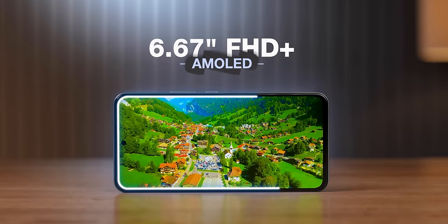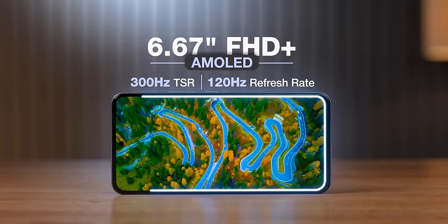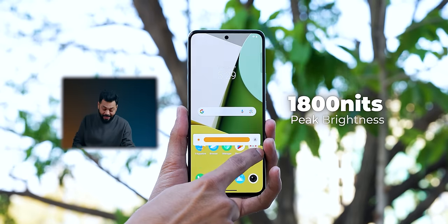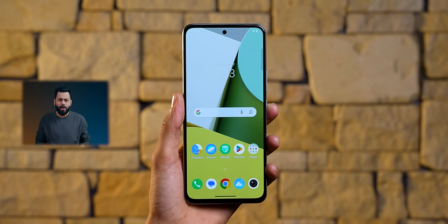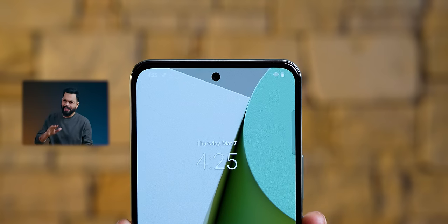Display: 6.67-inch FHD+ AMOLED display, 120Hz fast refresh rate, 8-bit display, 1800 nits peak brightness. Bezels on the sides and above are average, with a 91% screen-to-body ratio — a modern display. One good thing is they've moved to a punch hole from the water drop notch on the Z6.